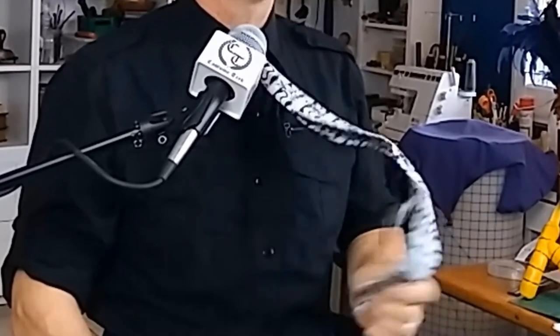Hey, I'm Brian and today I'm doing another quick toot. Today's quick toot — I'm going to show you how to make ties, and if I can do it, you can do it too.